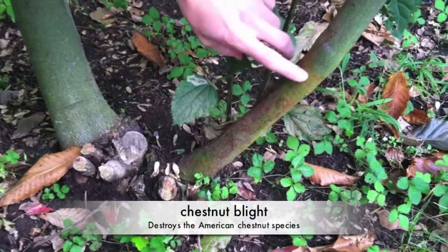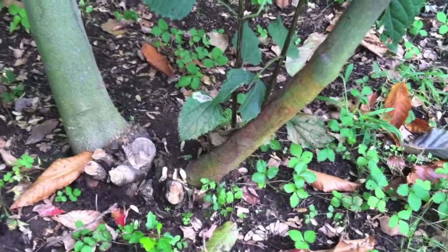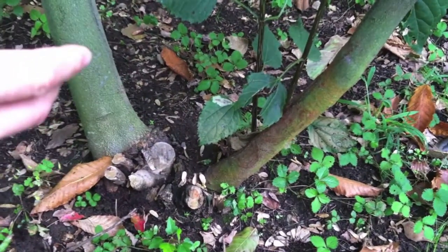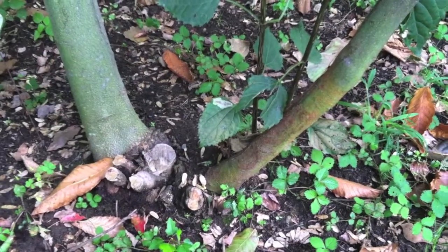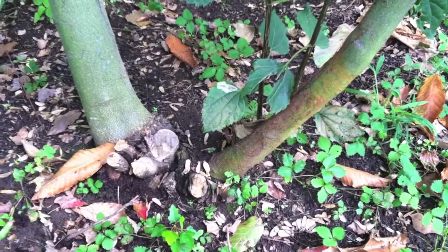This right here is the American chestnut blight, which kills the upper system of the tree but does not affect the root system, which allows the tree to continually sprout year after year.